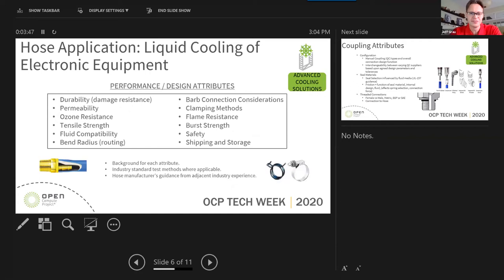I wanted to outline a series of performance characteristics that you might be interested in when reviewing which hose or tubing to use in different cooling loops. The design parameters we're discussing are shown here. We provide background on each attribute, including industry test methods that can be used to quantify a particular material's strength or weakness in one of these attributes.